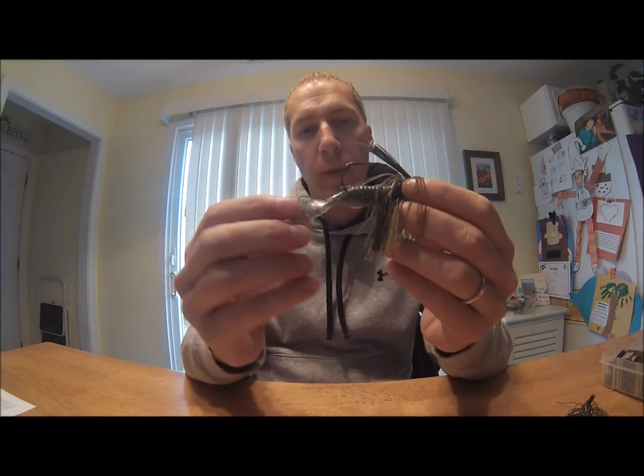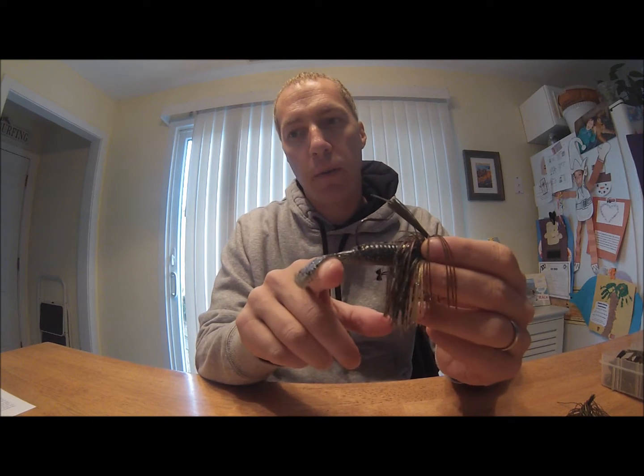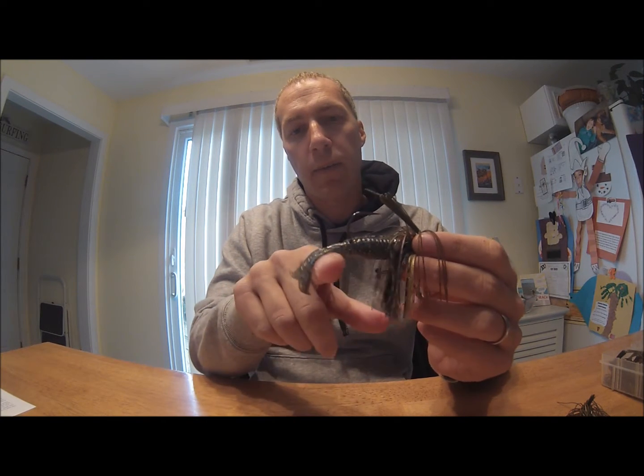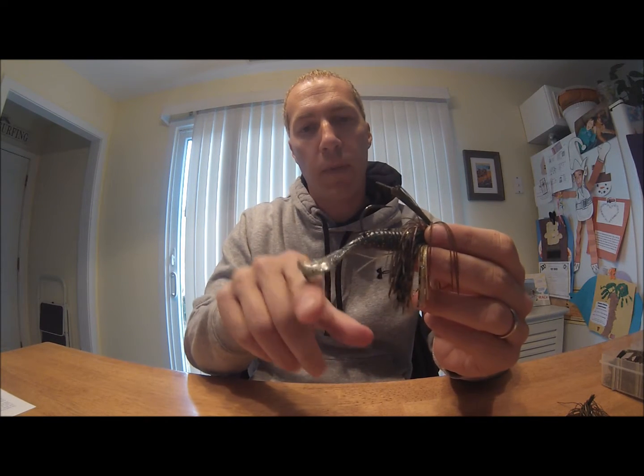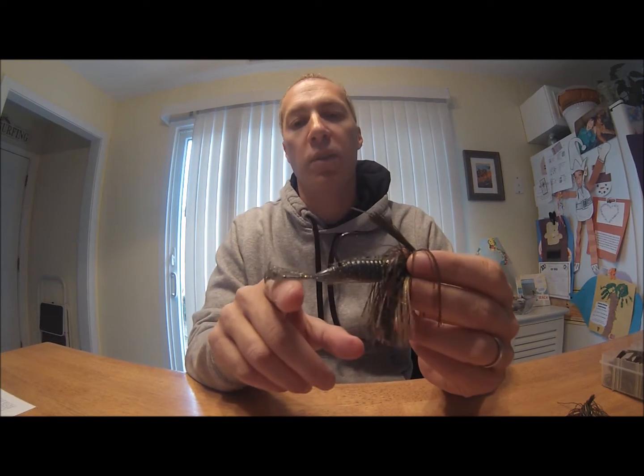The first way I have it rigged is your standard swim jig — I have it with the tails going horizontal. So in this action you're going to get the legs, see the legs here, kicking up and down. Great swim jig trailer. Tons of lifelike action.